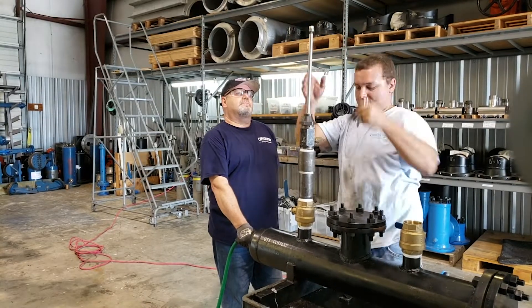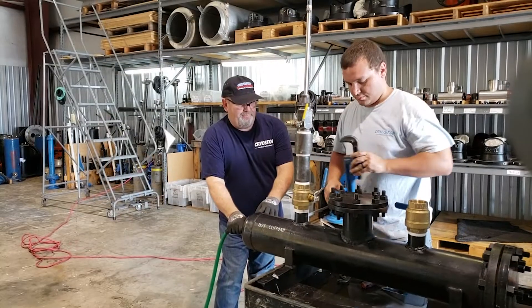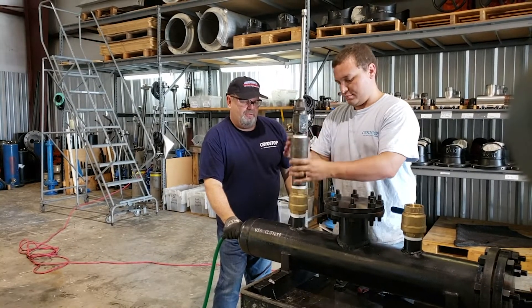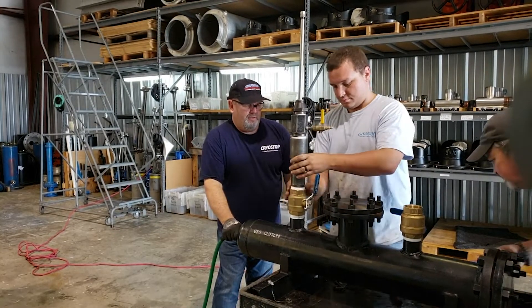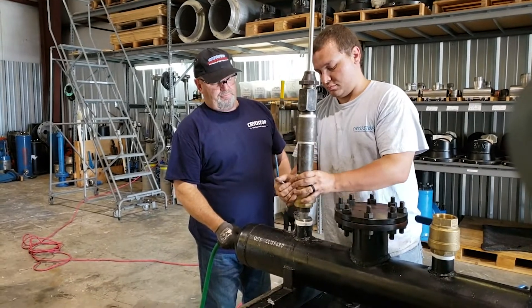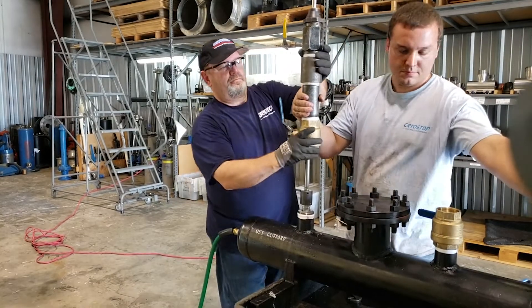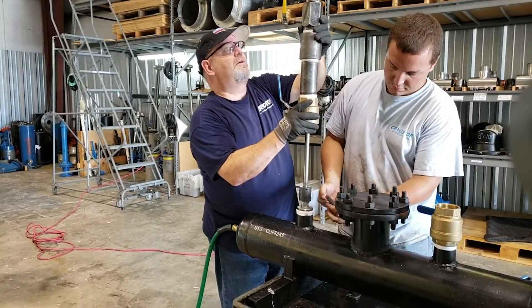Once we've locked that thermal well fitting into place, we remove our housing, exposing the thermal well itself, and disconnect our machine from that thermal well — thus leaving you, the customer, with access to install your thermometer into the thermal well housing itself.